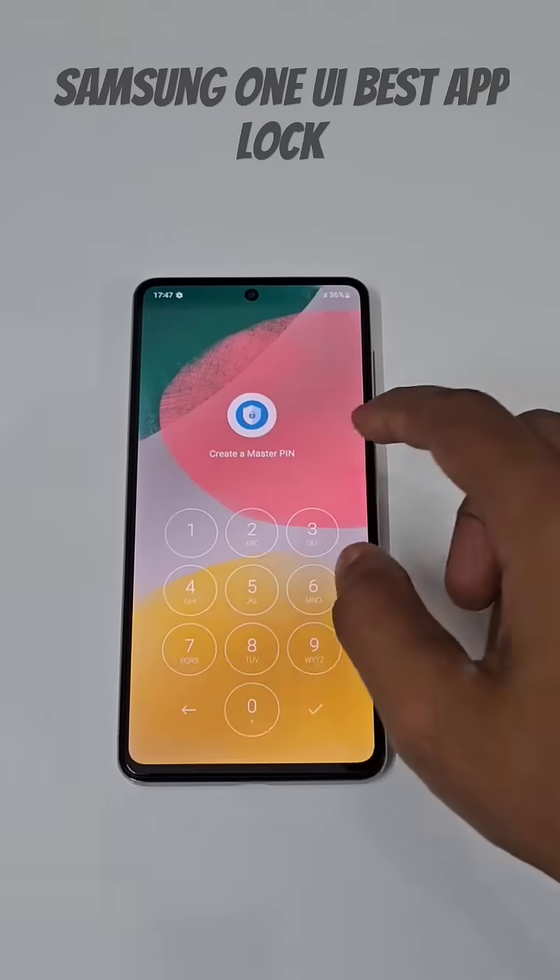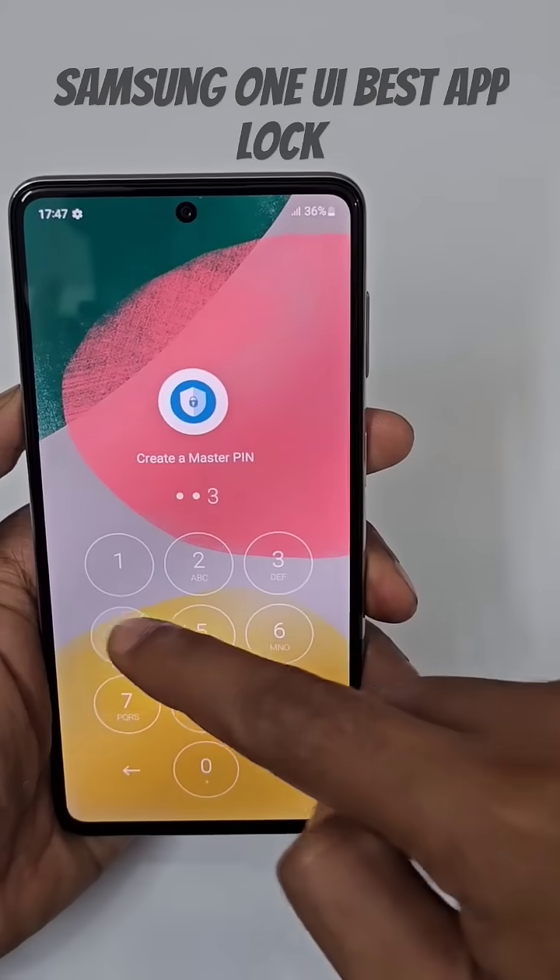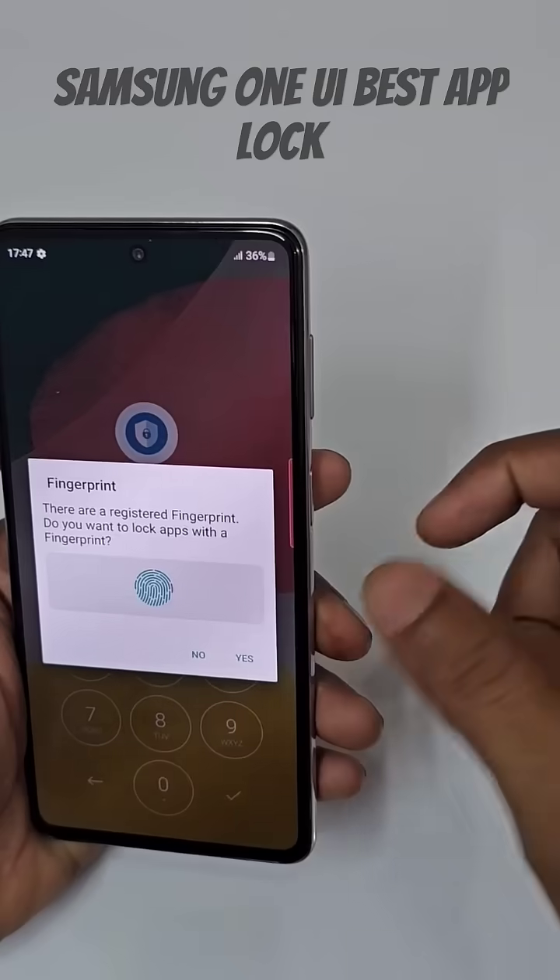The app is called App Lock Fingerprint. First of all, you need to create a master PIN, so I am typing 1-2-3-4-1-2-3-4. It's done. It then asks if you want to use your fingerprint.